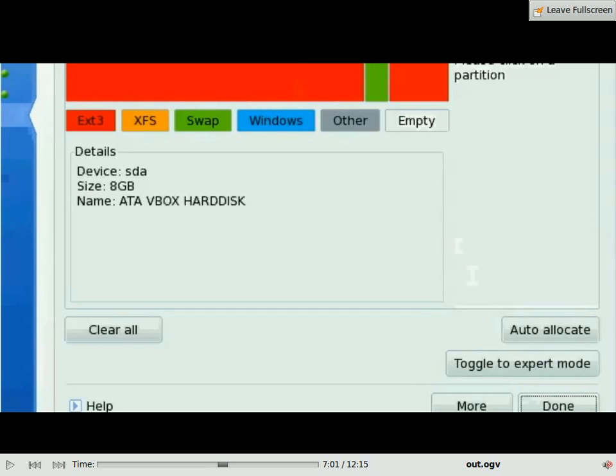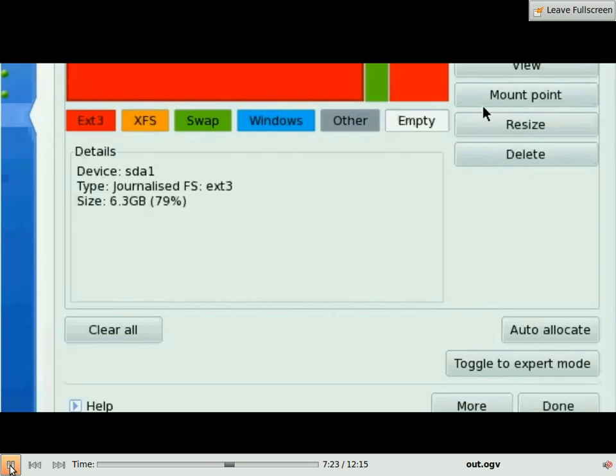And this screen will come up. This shows your partitions on your machine. On Windows it will be a little bit different and a little bit less complicated — it will probably be in blue, but this doesn't make any difference. You just select the biggest area you've got, click on it, and then click resize to make space.